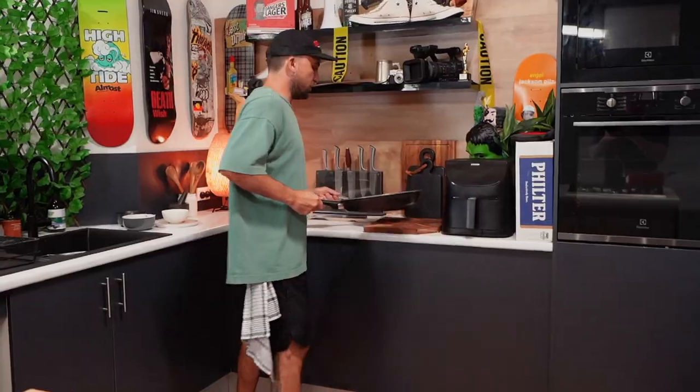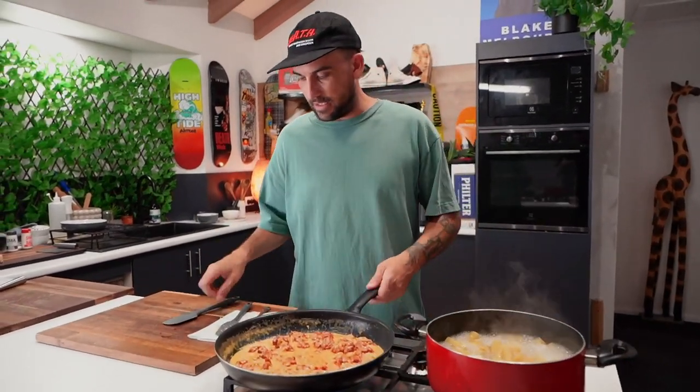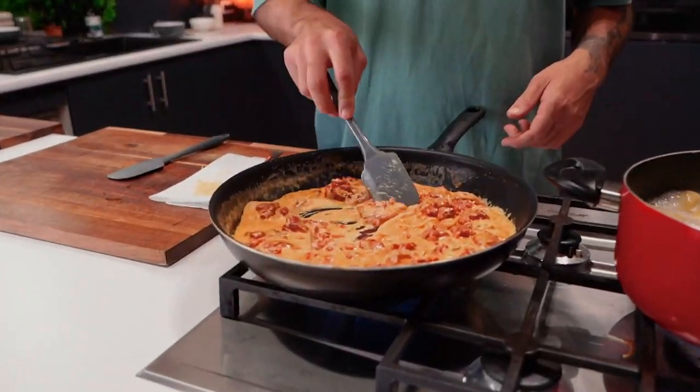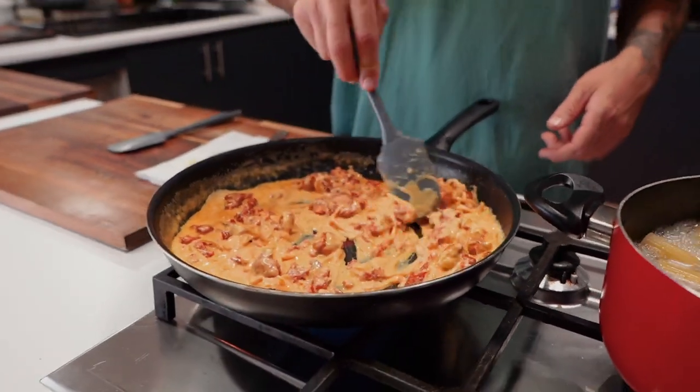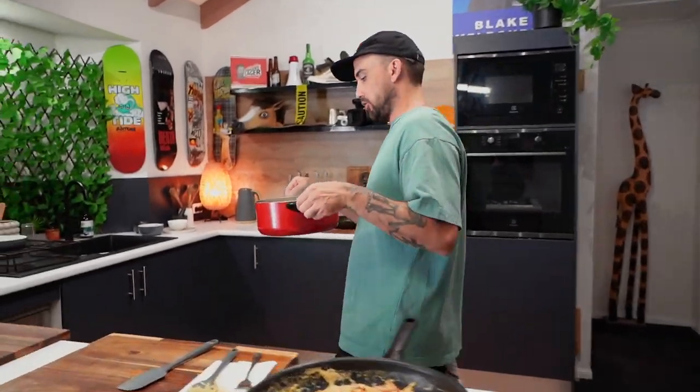Take the zucchini off and swap back to the sauce pan. It's thickening up beautifully — look at how nice and thick it's gotten. That will just connect with the pasta absolutely beautifully.